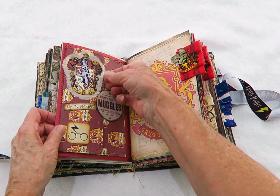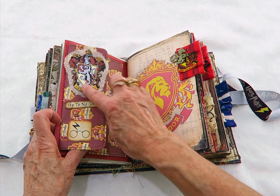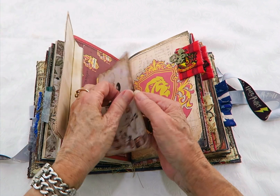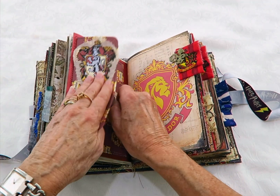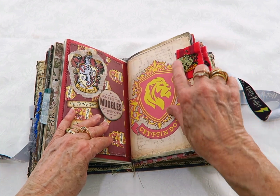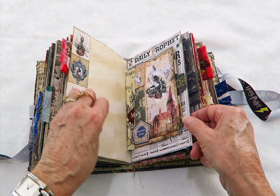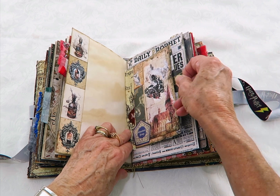There's a wax seal envelope and a Slytherin bookmark and a note card. This one's an envelope and I've decorated it all with the Gryffindor badge with a bit of cheesecloth at the back, and it has some note paper. And that one's the new fabric and I've put a dragon on there. There's another envelope and that's got Harry in that one.